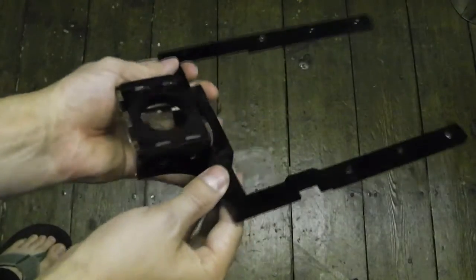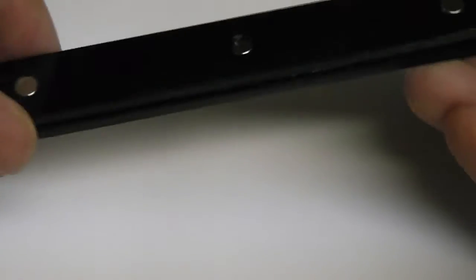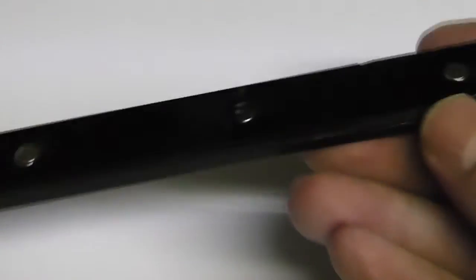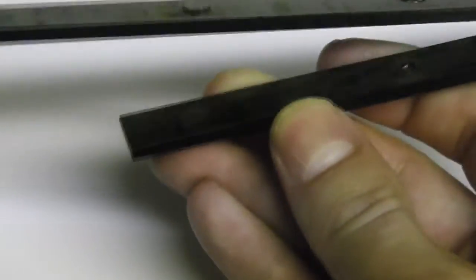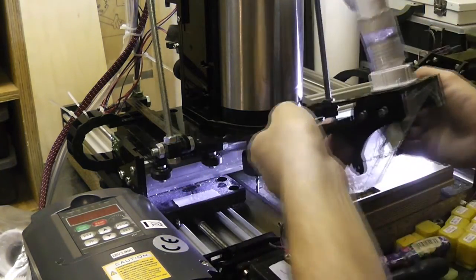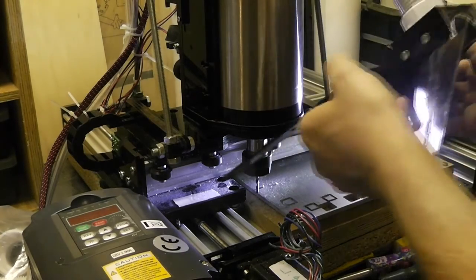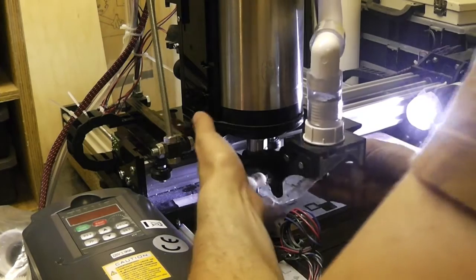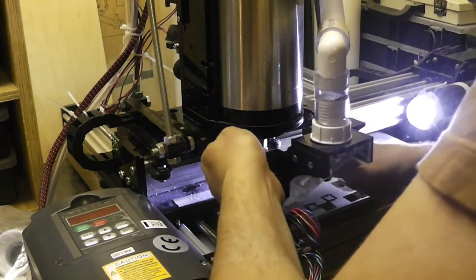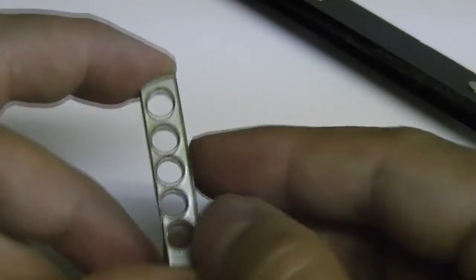I decided to fit the extraction system to the X carriage instead, to keep it at constant height above the material. So it will always collect chips at maximum efficiency — there will be no gap to cause the vacuum to lose power. I attached it to the X axis with these magnetic fixtures. The lower half is glued using normal poly cement, but the upper half will just clip off, which will make it super easy to remove the extraction system when I need to change bits. If you want more details about the magnetic fixtures, please check out the other video that I made about them.